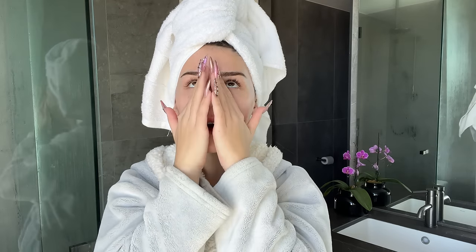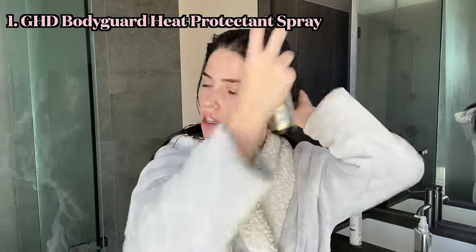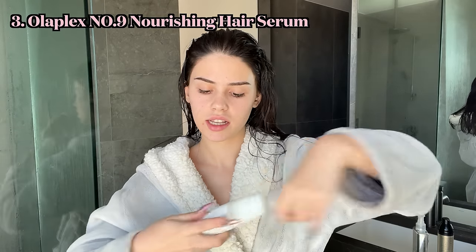I just got out of the shower and my face is feeling really dry, so I'm excited to get into skincare. I always like to dry and straighten my hair before skincare because if I do skincare first, my hair sticks to my face and ruins everything. The products I use in my hair are the GHD Heat Protectant and the Color Wow Dream Coat, which prevents your hair from humidifying. I spray some in my hair and halfway through drying I'll put a bit more on. At the ends I use the Olaplex Nourishing Hair Serum. Now let's plug in the dryer and get to work.